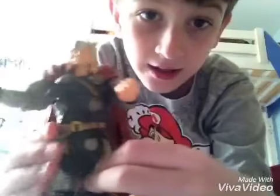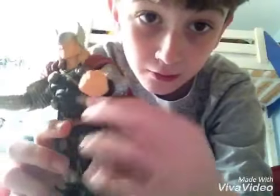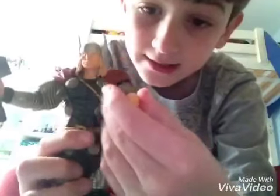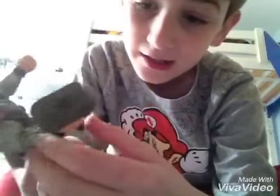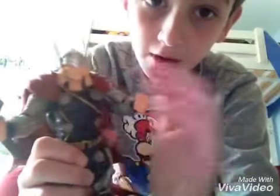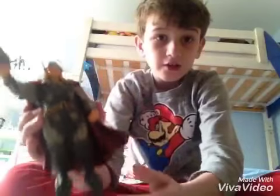two there and two there. He has a belt, and his hands come in two shapes — a fist hand and a hand to hold his hammer. And that's basically it.